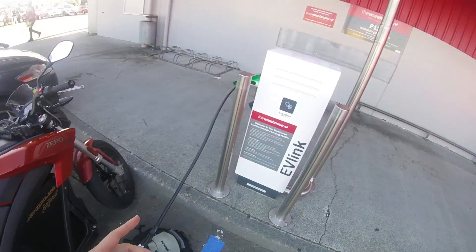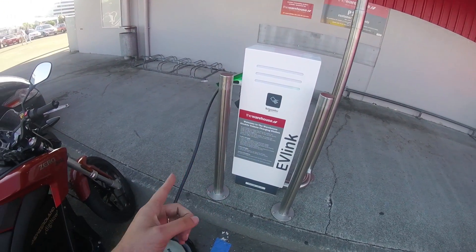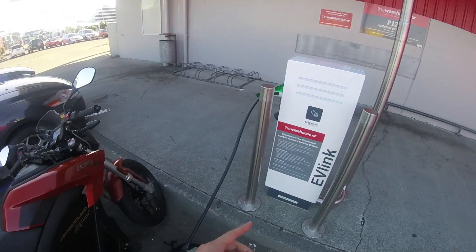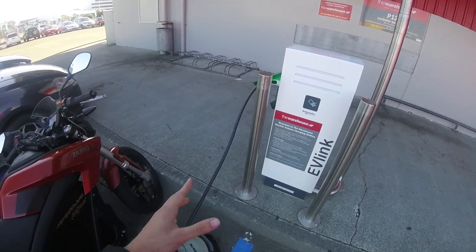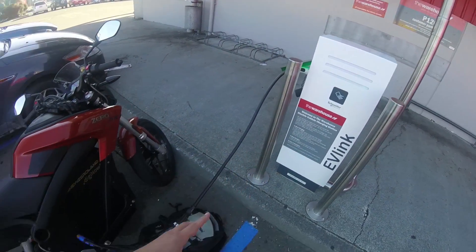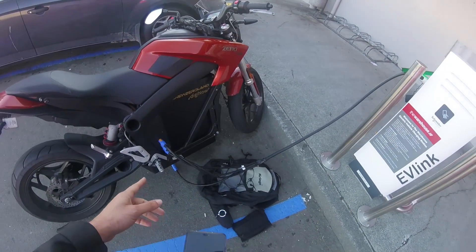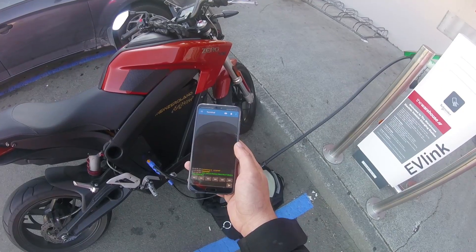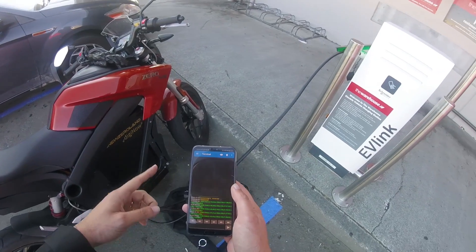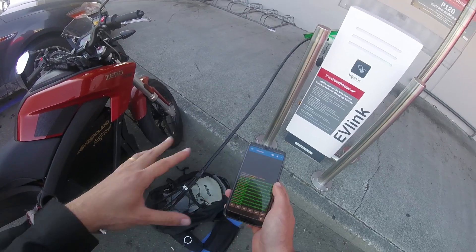So the idea is this station requires a bigger resistor than the one that's in the cable — that's what we think. It's used to 32 amp cables and this is only a 16 amp cable. So hopefully if you have a big enough cable with a big enough resistor inside set up for maximum charging, then it should all work. But at the moment I was thinking that I'm trying to pull too much power for what the cable is able to communicate to the station with.